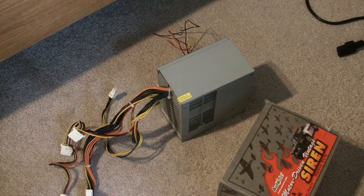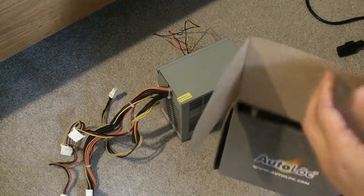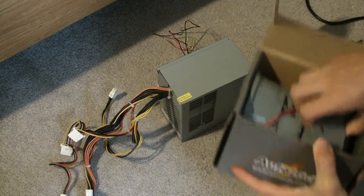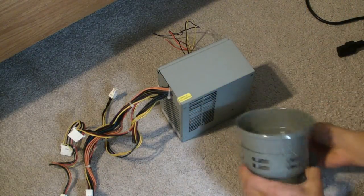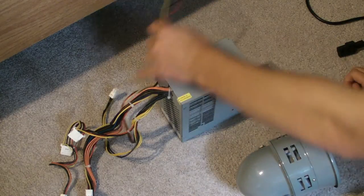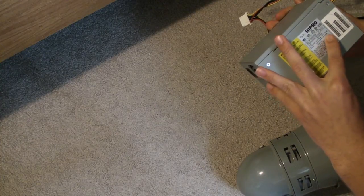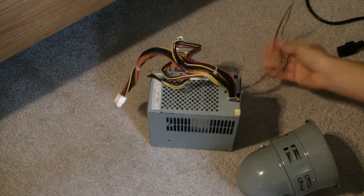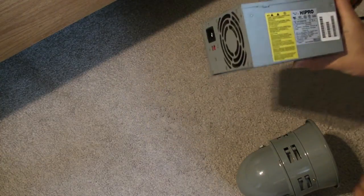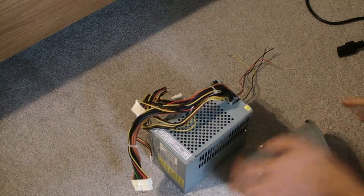Hello, I am back. Today I'm gonna run this and take it out of the box. I already stripped the ends and I'm gonna run this today. This is supplying 12 volts and 14 amps on the yellow wires. The red wires supply 5 volts and 25 amps.